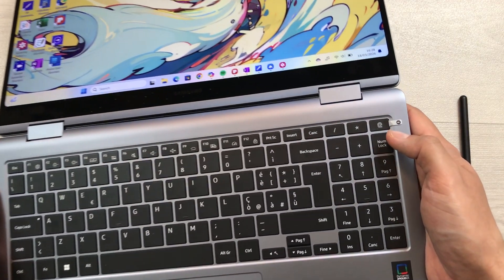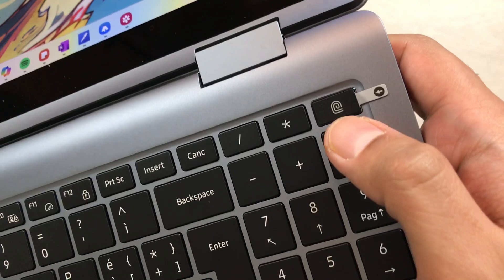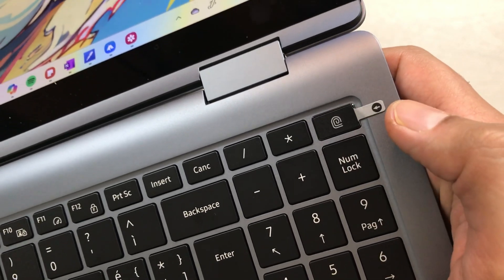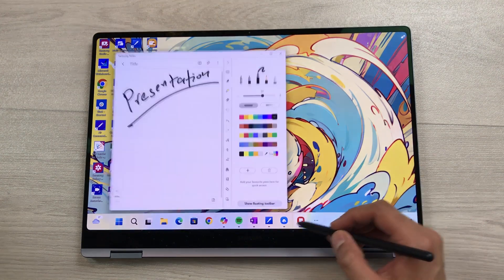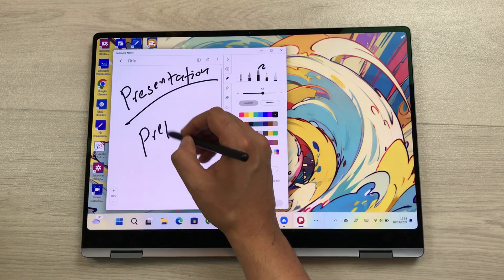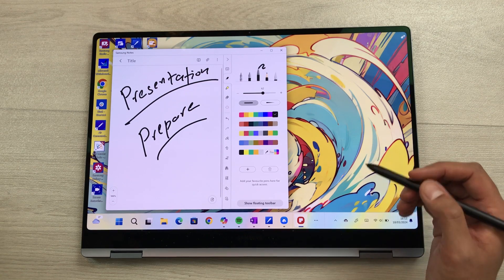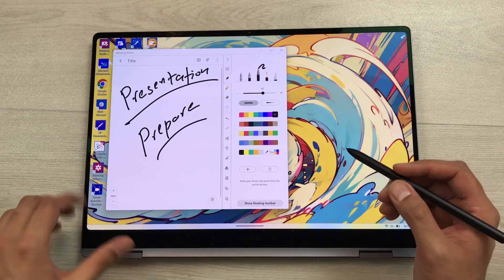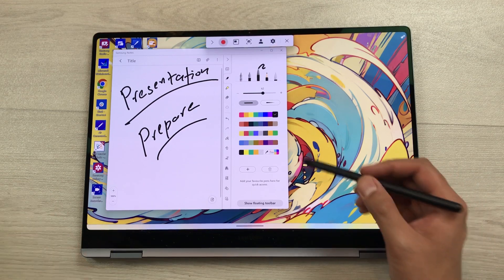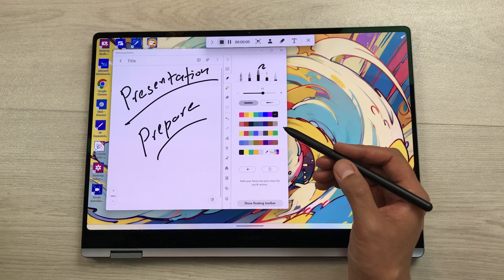This laptop has a built-in fingerprint sensor on the power key, so you can log in by just tapping on this key. The next feature is screen recording. A screen recorder app is pre-installed on this laptop. You can turn on the screen recorder, select the red button, and after a countdown your screen recording will start.